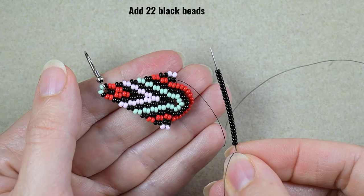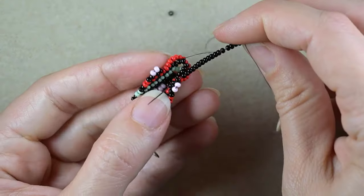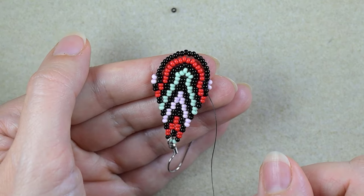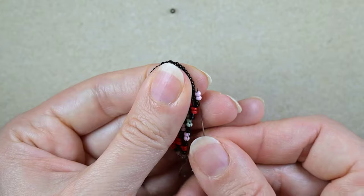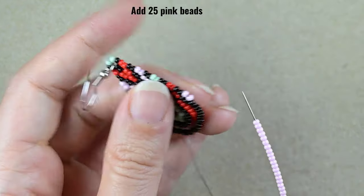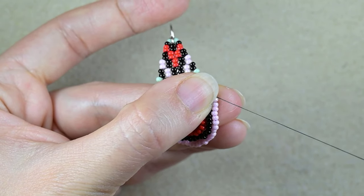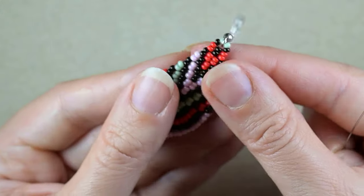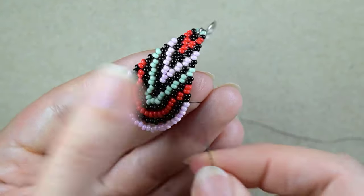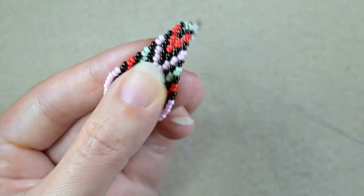What I have here are twenty-two black beads. As I'm exiting from these black beads, I go into these blacks. Then I go through these two pinks to make my last chandelier, and I need to add twenty-five pink beads. I go here through these two pink and I have a perfect match. If it is loose, just take out some beads. If it is too short, just add some beads. If your beads are not the same manufacturer or absolutely the same size, maybe you will need to adjust.